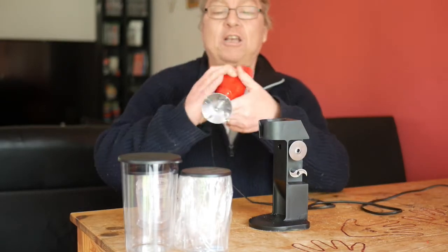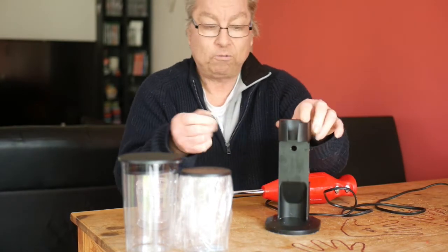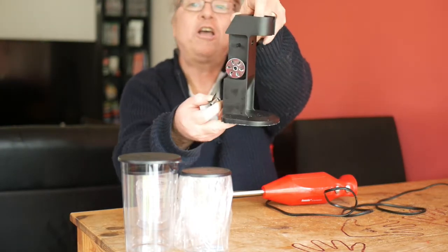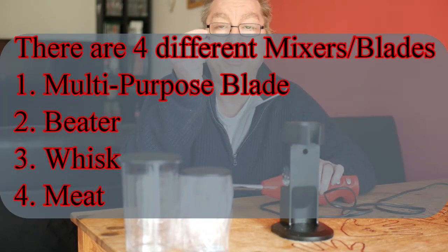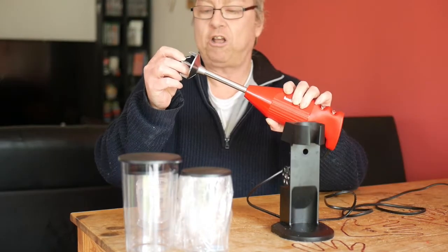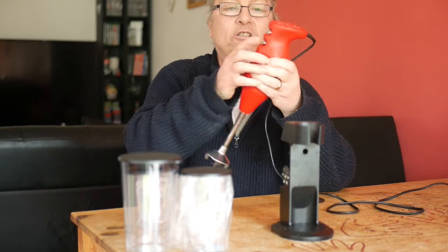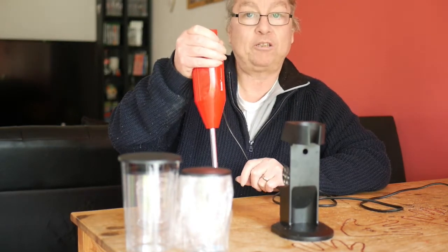It comes off the stand just like so and you can easily put the blade on — the blades are stored on the stand, two on each side. There are four different types of blades: a general blade which I've got on at the moment, and then three others including a meat blade. It just fits on and clips in, and then there are two buttons — power one and power two — which you use to mix or blend something.